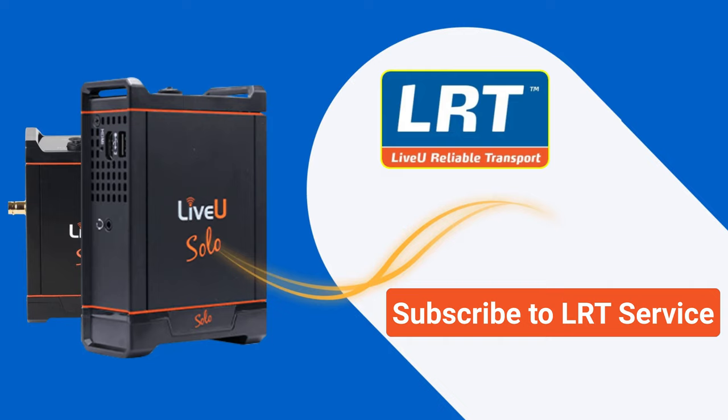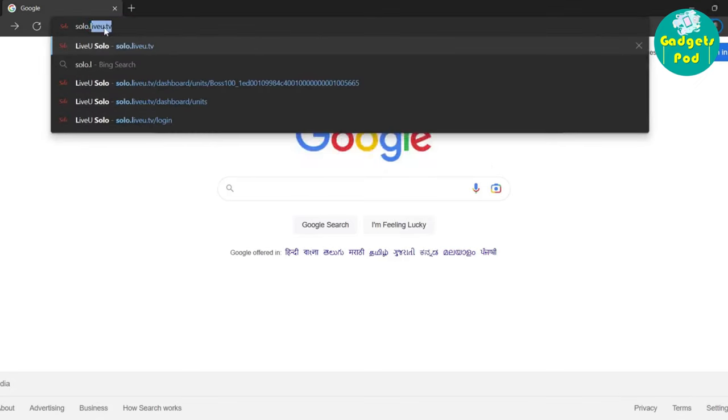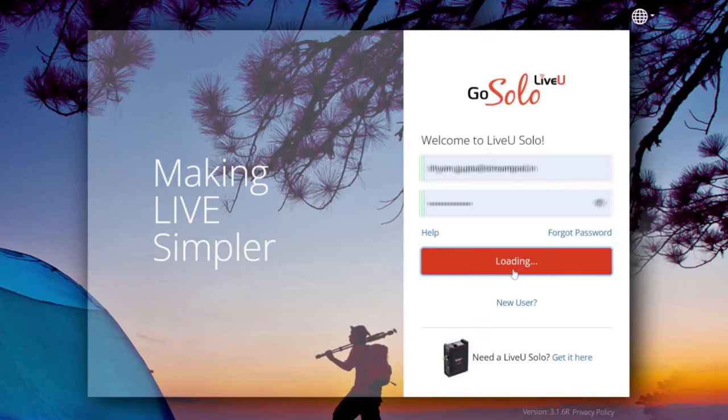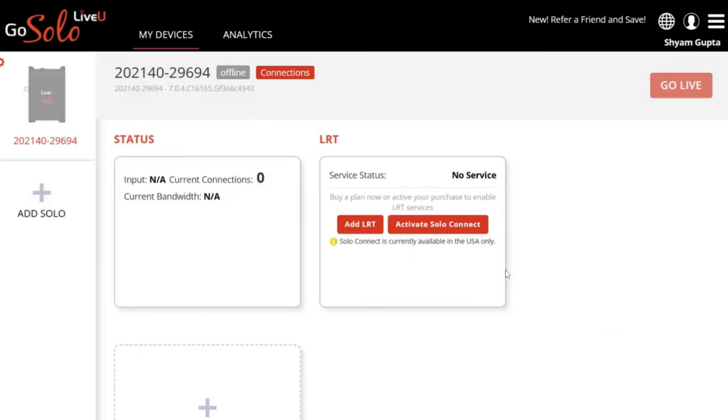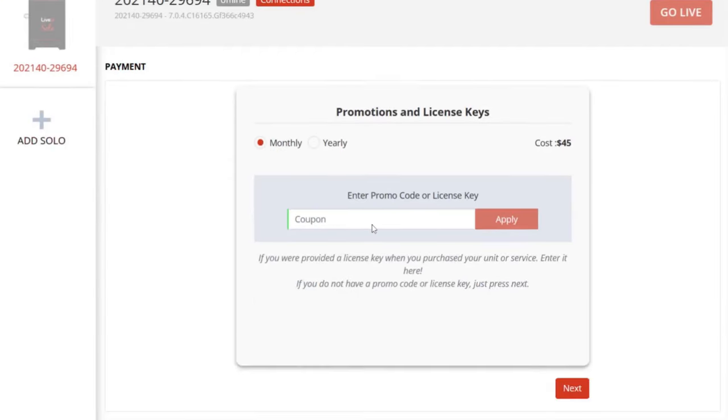Subscribing to the LiveU LRT service is a simple process. First, go to the LiveU website at www.liveu.tv. Enter your email address and password and click Sign In. Once you are logged in, click on the Add LRT button on the right-hand side of the screen. Choose the LiveU LRT subscription plan that best fits your needs. LiveU offers monthly and annual subscription plans, and you can choose between different data packages depending on your streaming requirements.